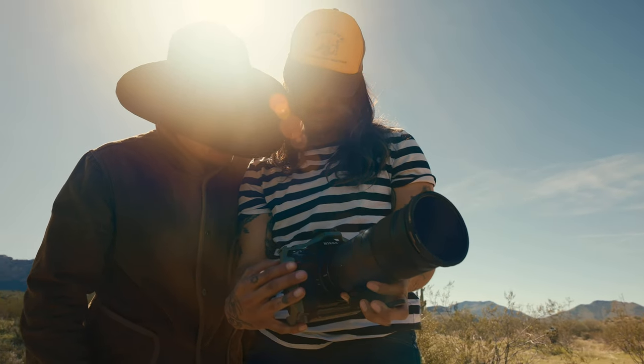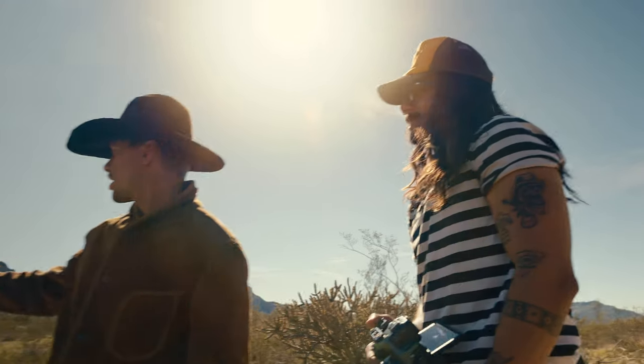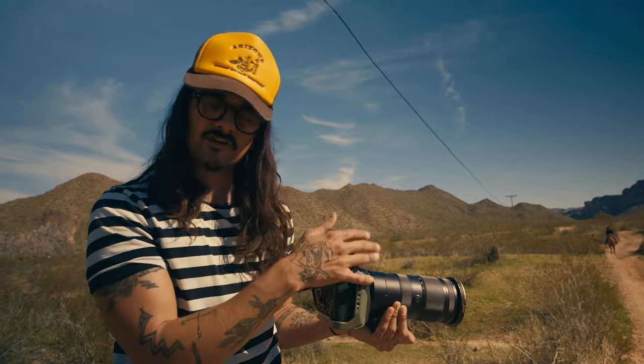The faster you go, the more you're gliding on top of everything. We can do it again, but you can cut closer to where I pass the camera. I'm doing manual focus for this — I just want ultimate control.